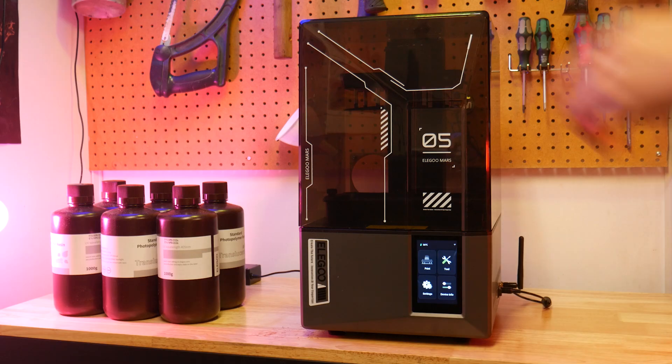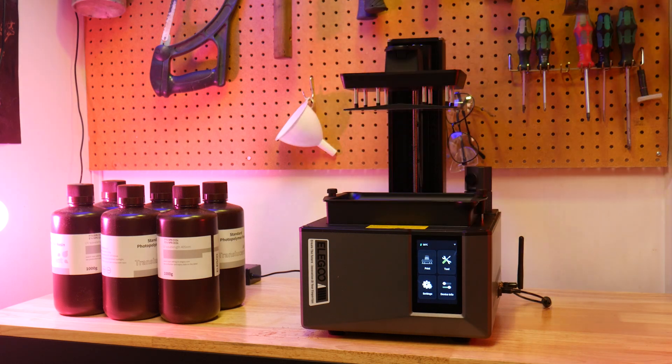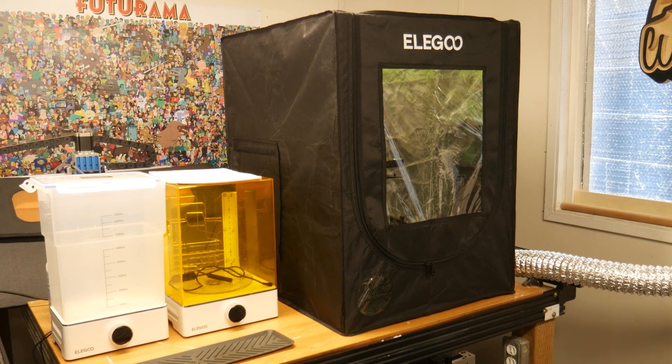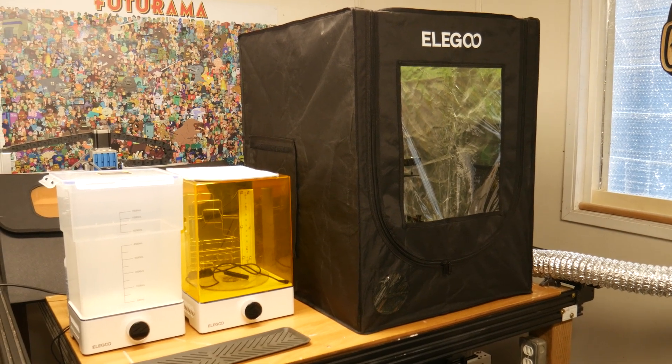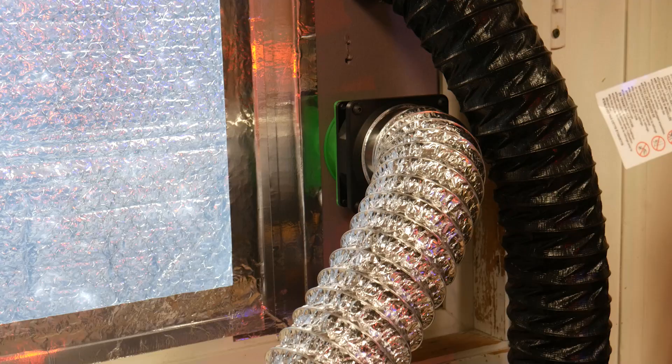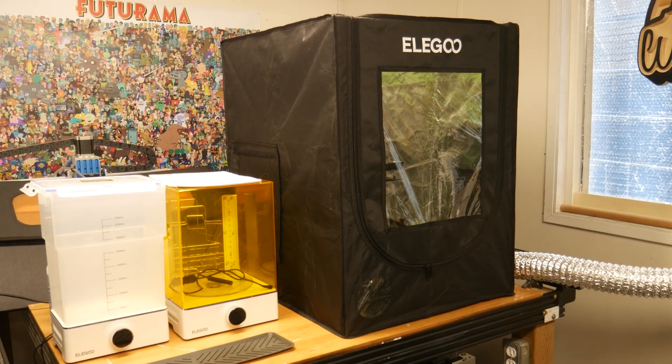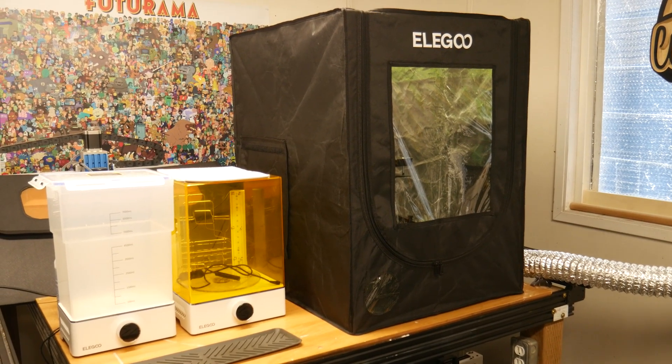This machine comes with a standard lift-off UV shield, but I'm going to leave it off and use this Elegoo 3D printer enclosure. I have this vented out the window using a small PC fan and it works really well — not even a hint of resin smell in my workshop, even with the front door flap open for the camera. Highly recommended. I think they're around 40 bucks.